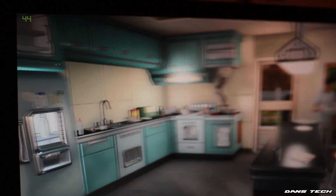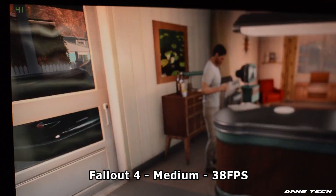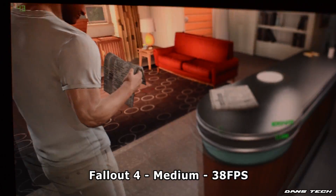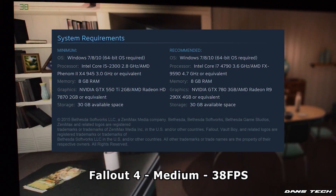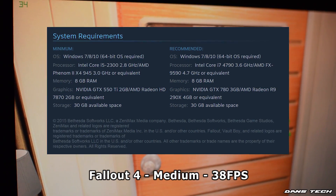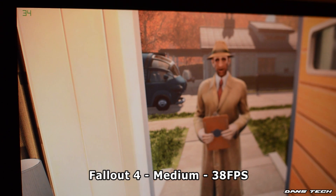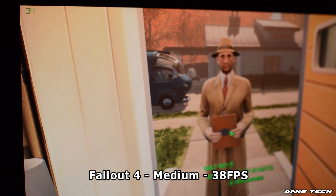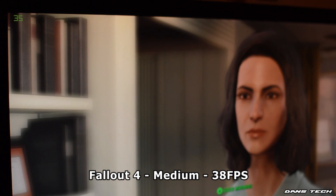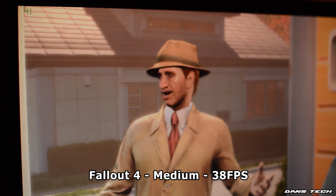Next up, a more demanding title — Fallout 4. Running this at medium, we get an average of 38 FPS. It's quite funny because NVIDIA GeForce Experience said the PC didn't meet minimum recommendations or specs to run this game. But it did run very well on medium and if you wanted more than 38 FPS, you can bump the game down to low or fine-tune it somewhere between low and medium. But you can play Fallout 4 on this PC.